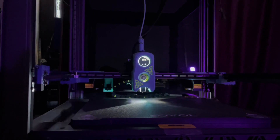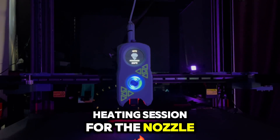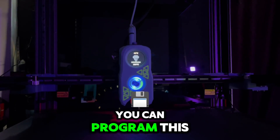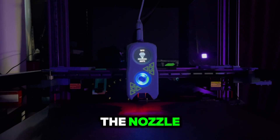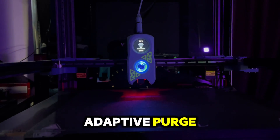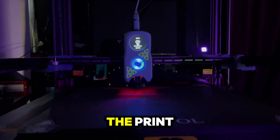Now we are starting the heating session for the nozzle. The nozzle LEDs are turned to red — you can program this to whatever color you want. After heating up the nozzle, we will make an adaptive purge and then we start the print.